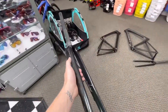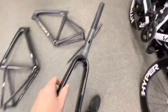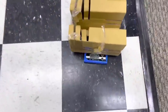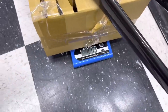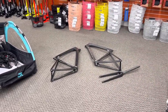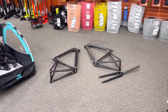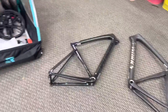Now in hand I have the fork to the Pro Tarmac SL7 frame in a 54 — same size, uncut steer. You can see they're the exact same size fork, same length and all. Scale is set to zero already and we're going to weigh it in the exact same position. This is 416 grams. I'm not weighing the seat posts because the seat posts are identical — they don't make different seat posts per model. And the stems are essentially a wash as well, so let's put these back in the boxes and we'll talk about it.